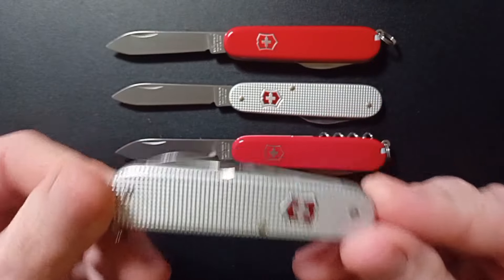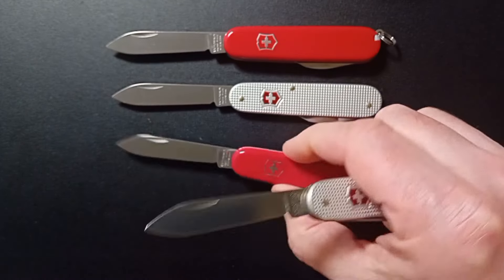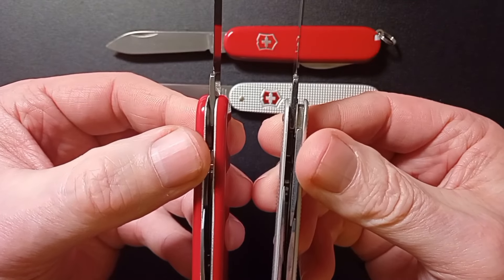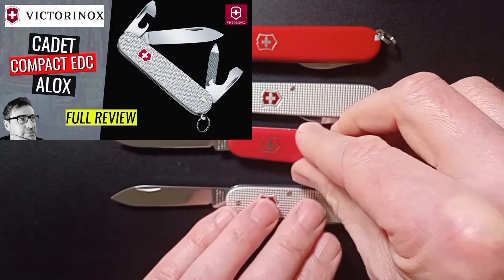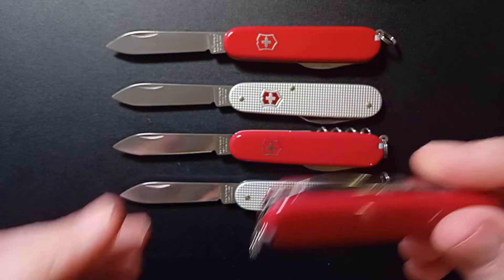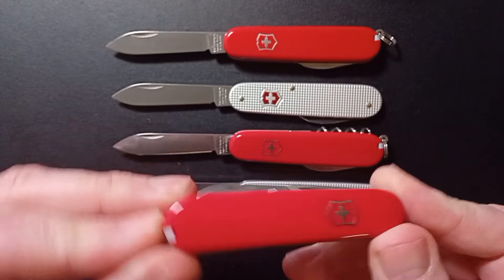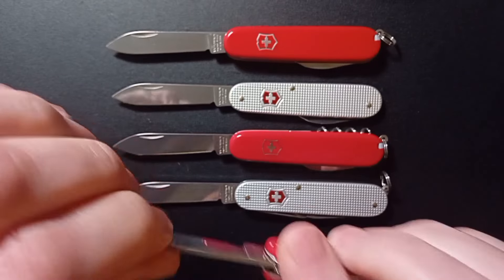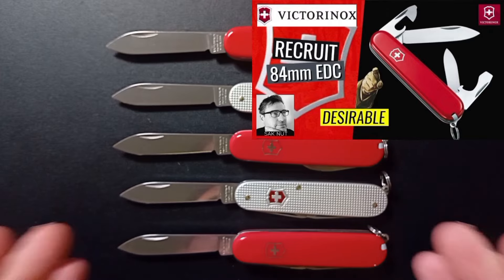Also worth considering is the Cadet. What I can show you very quickly — you've got one layer of tools and two layers of tools, the classic front layer. It's thinner than a one-layer but you've got the dual-layer tools. Seriously nice, a bit more money but no scale tools. This is the Recruit — another one worth considering. No back tools, very sleek, but it's two layers and it's got the classic front layer. The Recruit is underestimated by some. All 84mm models. Absolutely lovely.